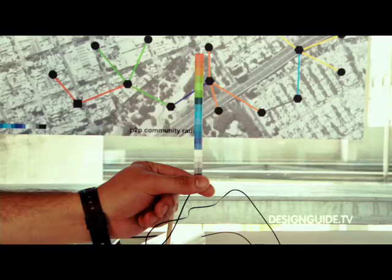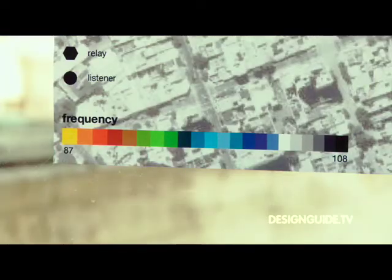This is the antenna. In order to set up the frequency you need to make a commitment by cutting the antenna, so it goes from 87 to 108. You can pretty much use any audio device connected to it — either an MP3 player, a computer, or even a microphone. And it's also hand-powered, so you don't need batteries, but you need to wind it up in order to generate the energy to broadcast.